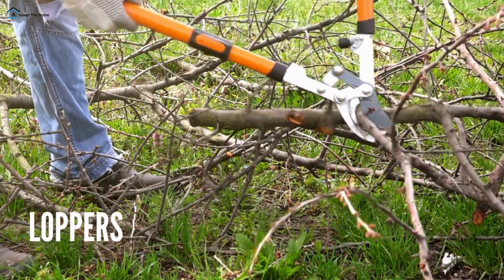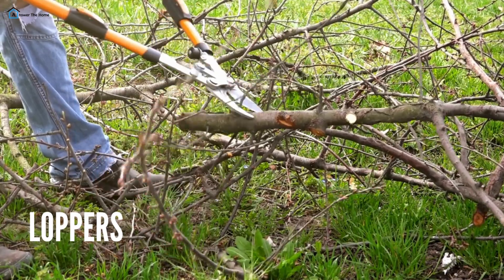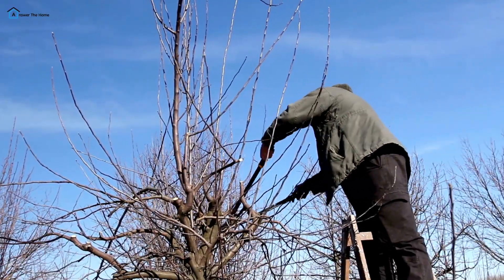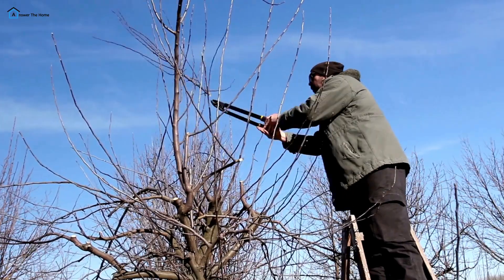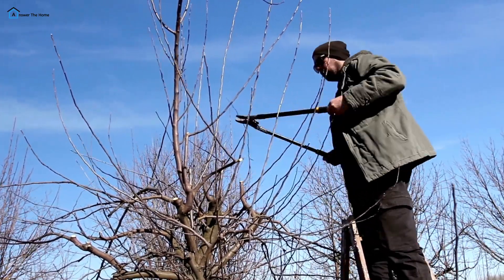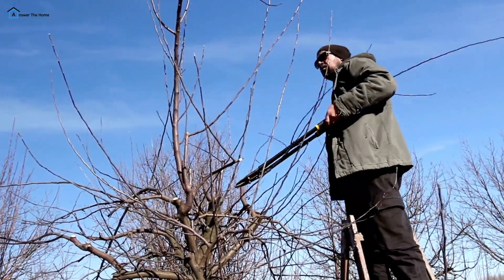Loppers — for those tougher branches, loppers provide more leverage than pruning shears. With long handles and sharp blades, loppers can easily cut through branches up to 2 inches thick. They're perfect for maintaining larger shrubs and small trees.